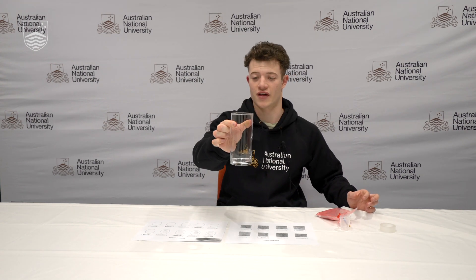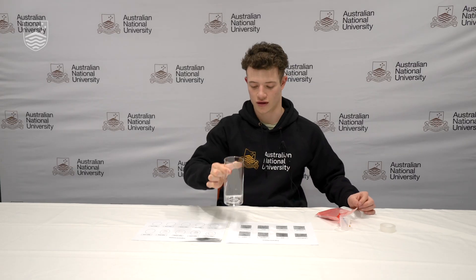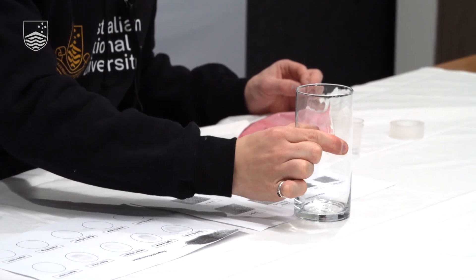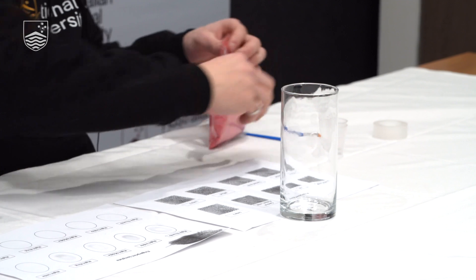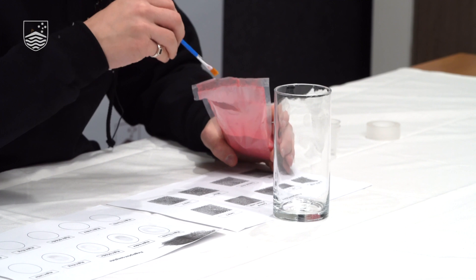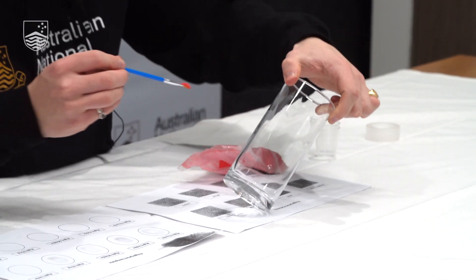Next we're going to see how scientists identify fingerprints at crime scenes — this is called dusting for prints. First, take a glass or a cup. Hold it between your finger and thumb quite tightly to make sure that you leave a fingerprint on the glass. Then take the dust and a paintbrush to try and find those fingerprints.